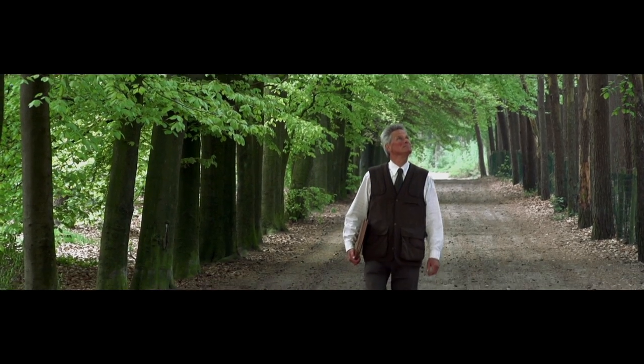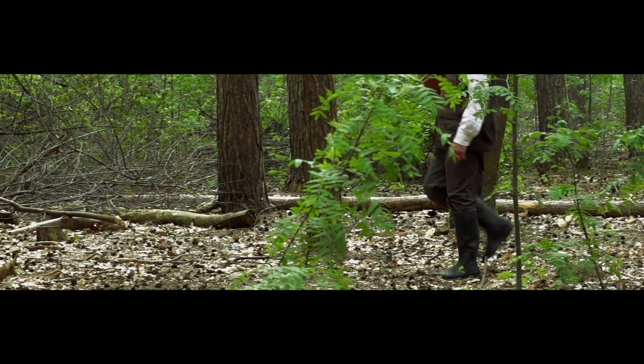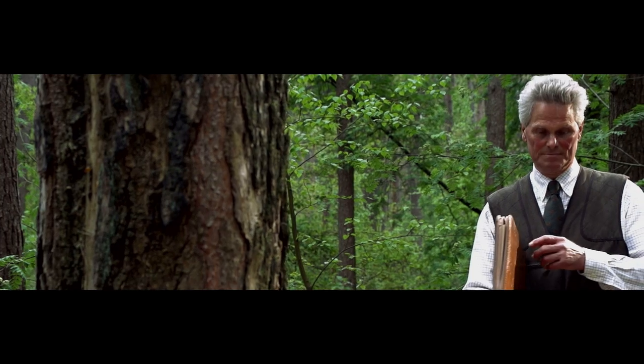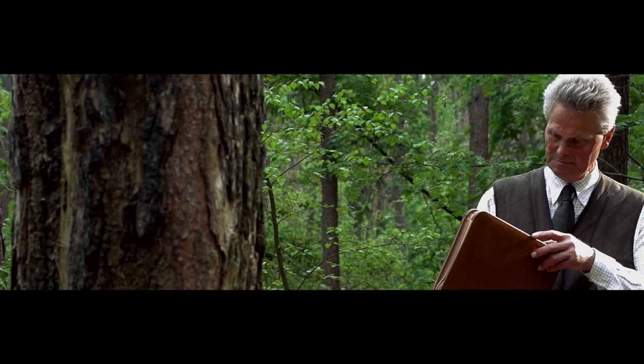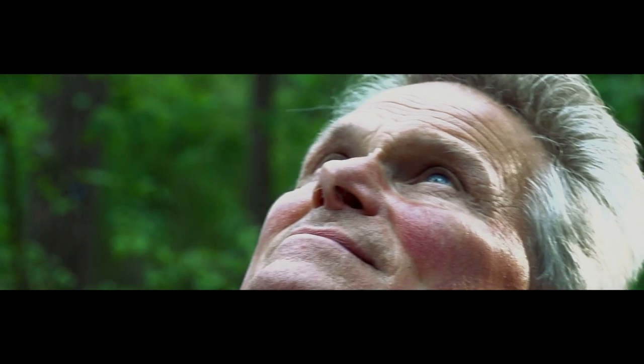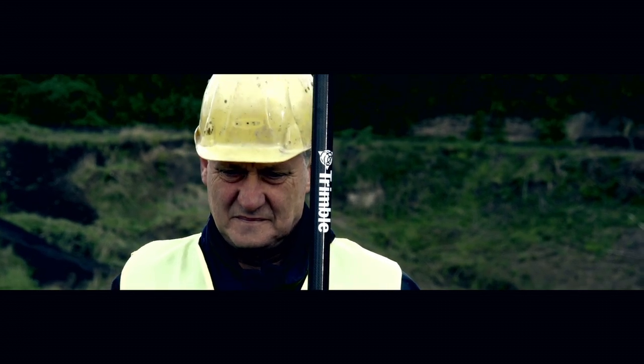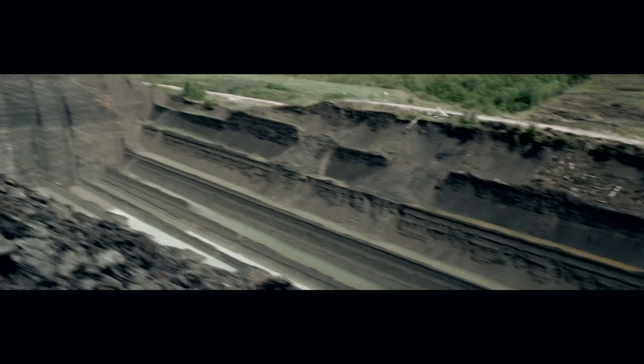Mark, forest manager for over 22 years, loves the science of balancing the needs of humans with the natural cycles of forests. For their everyday fieldwork, these professionals all have one common need: the ability to collect the most accurate aerial data possible in the safest and most efficient way, even in the toughest conditions.